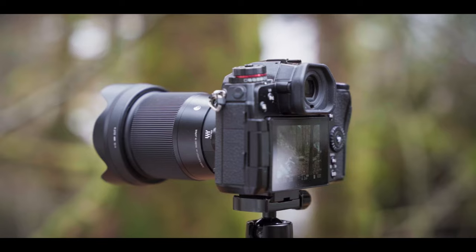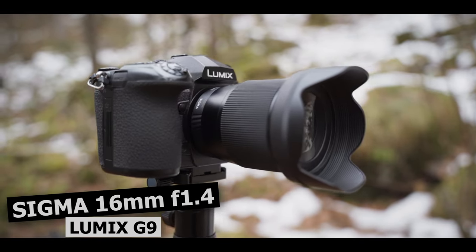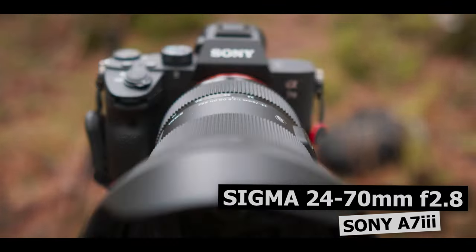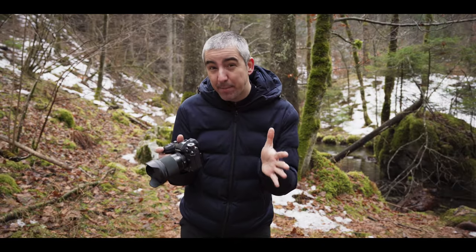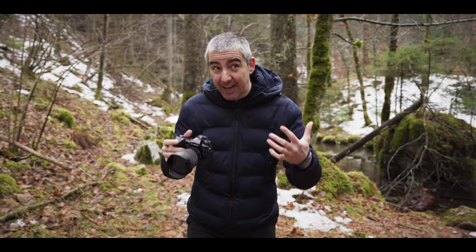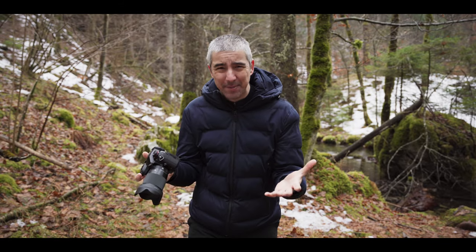In this video I'll be comparing the Sigma 16mm micro four thirds lens on my Lumix G9 to a 24 to 70mm Sigma lens on the Sony a7 III, comparing them both at 32mm full frame equivalent — or 16mm micro four thirds. This is what I'm actually testing: the full frame equivalent.